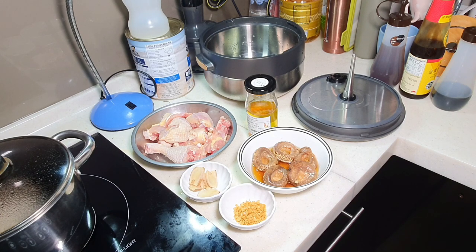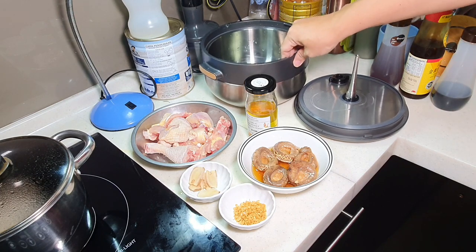So today, APA managed to get a new equipment. It's actually a very convenient steamer. You're going to see APA using it quite often from now on. As you all know, APA is not a full-time YouTuber - I have my full-time job. So every time I reach home at about 6pm, I will start cooking, and I will always try to find ways to shorten the cooking time and make cooking easier for busy people. So this steamer is definitely going to help.